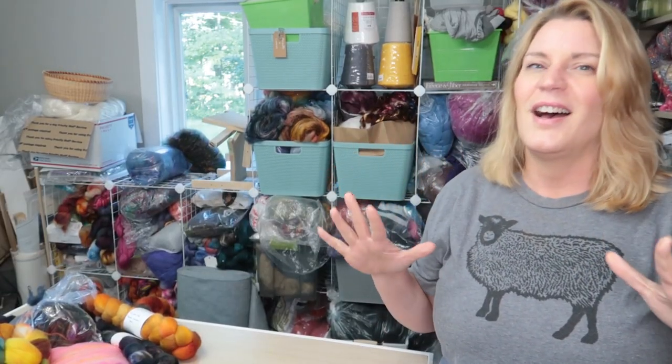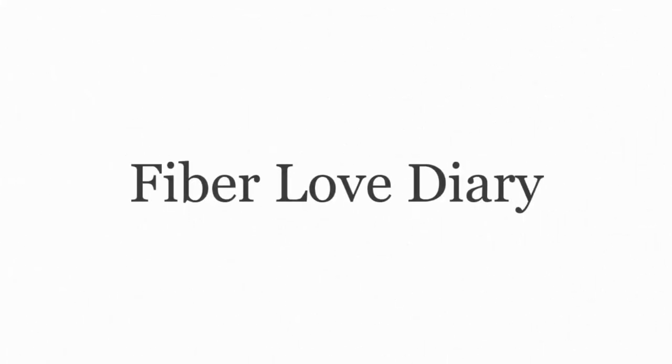I'm too busy and I'm trying to spin all this wool in this room and it's a lot of wool. Hi, welcome to Fiber Love Diary. I'm Trisha. If we haven't met — and if we have met — welcome back.